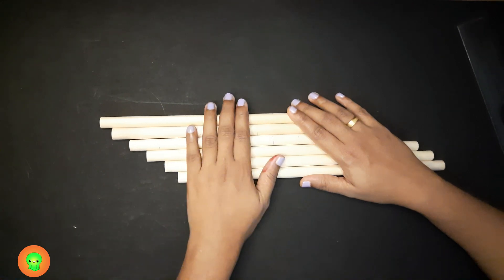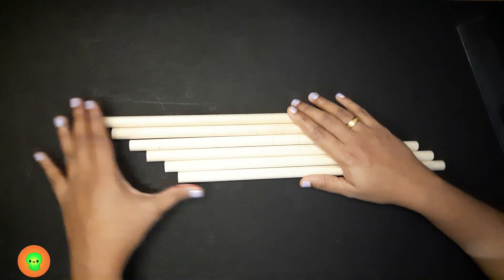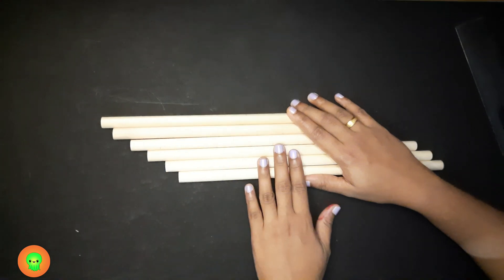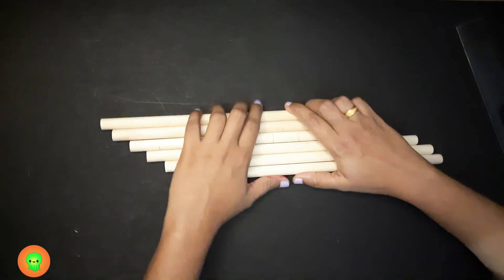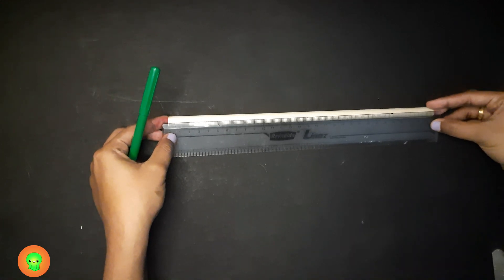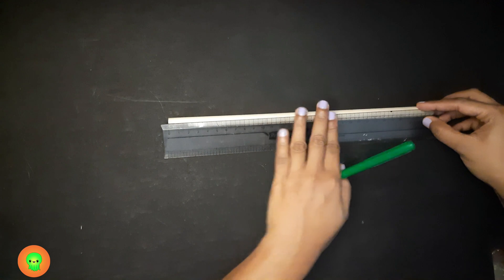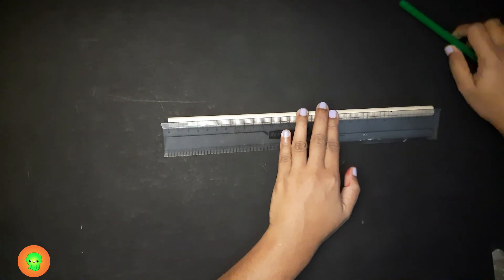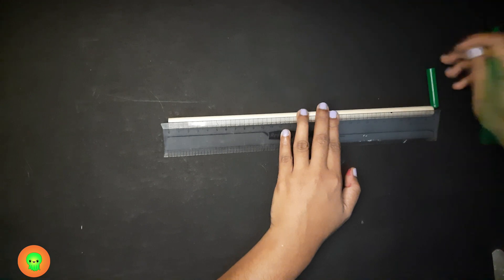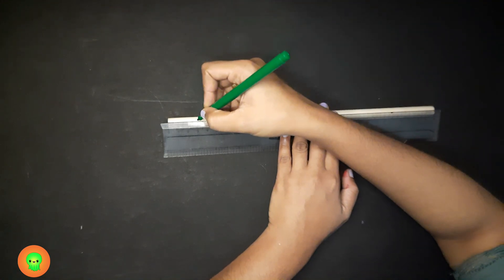Hello everyone. In this video I'll be showing you how to make number rows by using wooden craft sticks. We need six wooden craft sticks for this. This is actually a 30 centimeter long craft wood, so what we have to do is divide it into 10 equal units of 3 centimeters each.